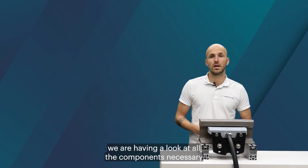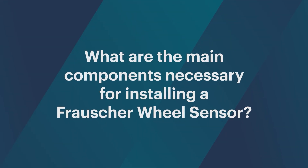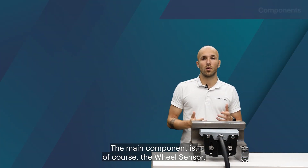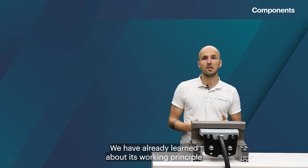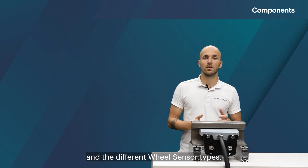Hi and welcome to Frosher Talks. My name is Michael and today we're having a look at all the components necessary for installing a Frosher wheel sensor. The main component is of course the wheel sensor. We have already learned about its working principle and the different wheel sensor types.